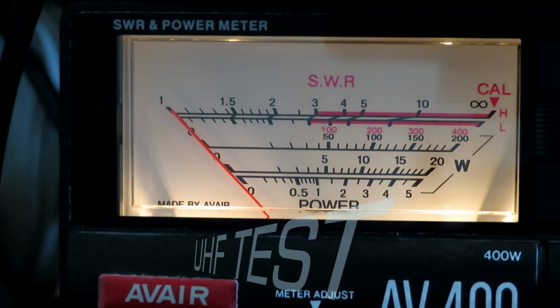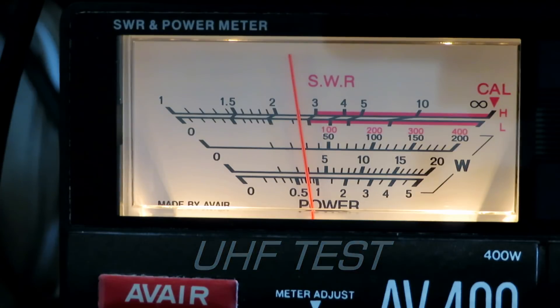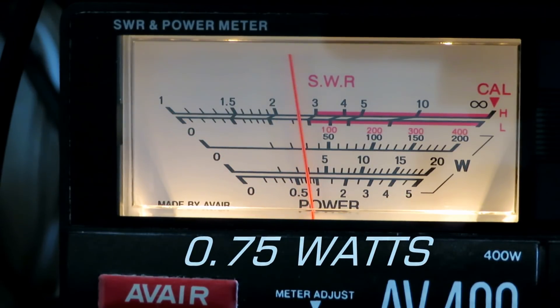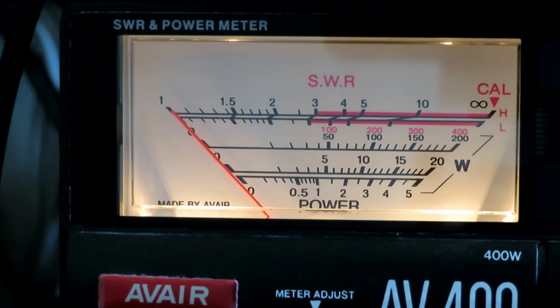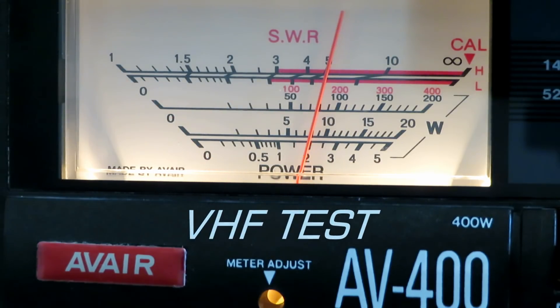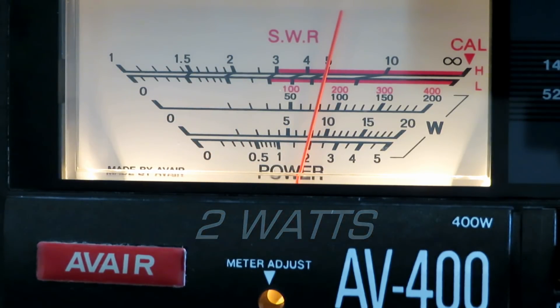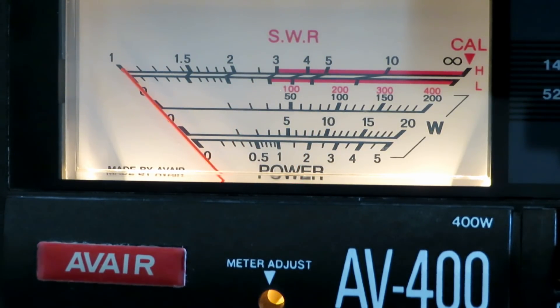Power — this is amazing. On paper it's only supposed to do half a watt on UHF. That's 0.75 watts, so it's actually over spec — I've never had that with a Chinese radio. And VHF: 2 watts, exactly what it says it'll do. So it's the first Chinese radio that's actually done what it says on the tin.